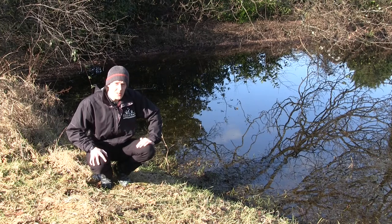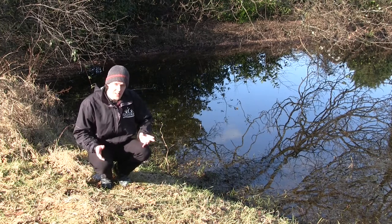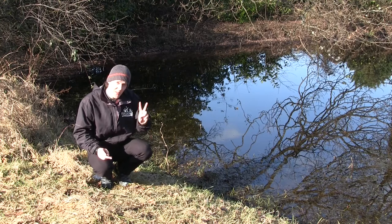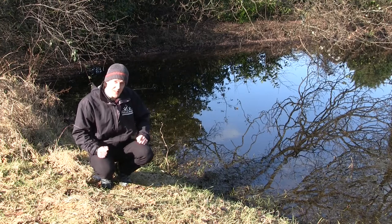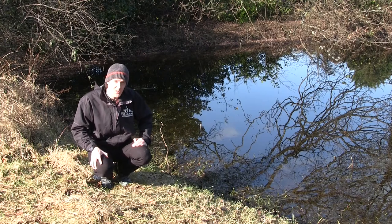Now what we're aiming to do when we go pond dipping is to try and catch as many wee beasts as possible — the more you catch the better. We're looking to get an idea of two things: how many different types of beastie we find, and how many of each we catch. The more bugs and the more variety of things you find, the healthier the water is, so stand by and let us show you how it's done.